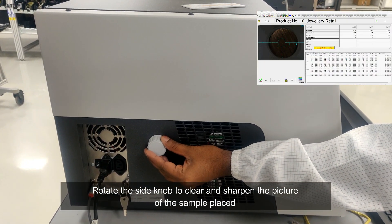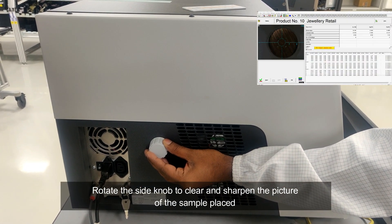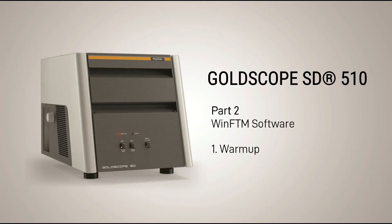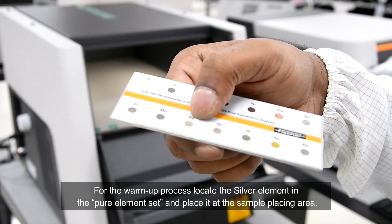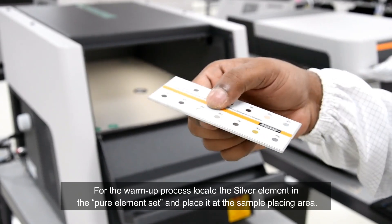Rotate the side knob to clear and sharpen the picture of the sample placed. For the warm-up process, locate the silver element in the pure element set and place it at the sample placing area.